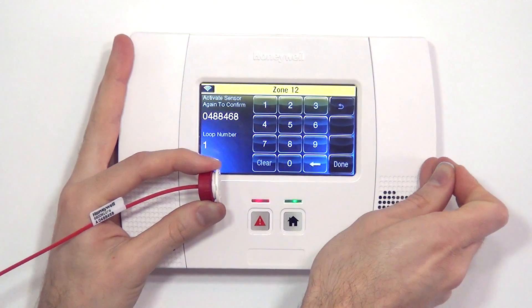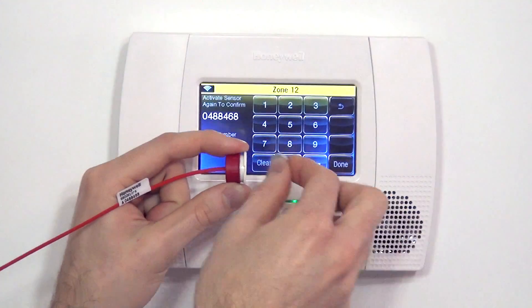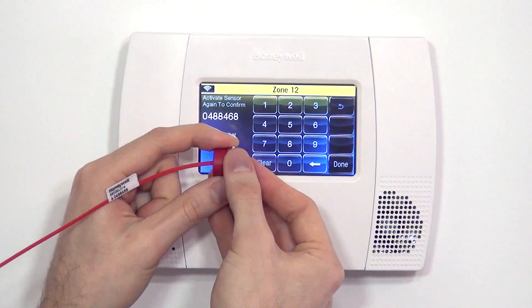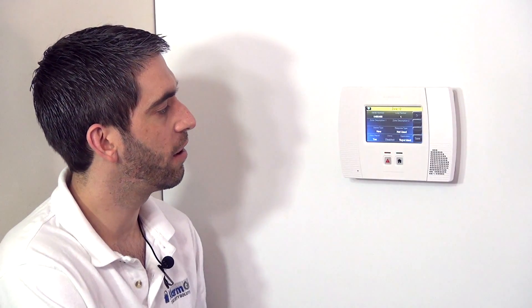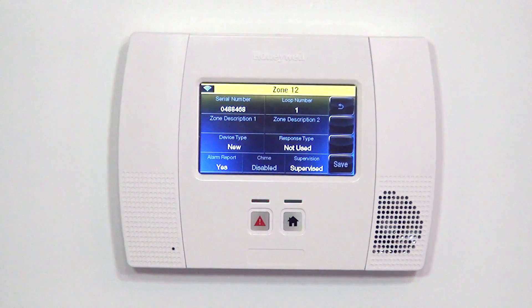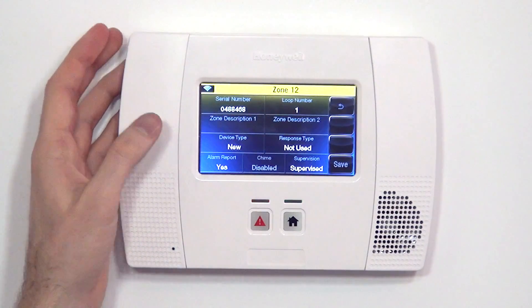With the auto-enrollment process, another advantage is it auto-detects the proper loop, so you really can't make a mistake. Finally, we close the door and reopen it a third time. Now all of the settings we just selected are input onto the zone programming page. We have the serial number and the loop number, and we're ready to set up the rest of the parameters for this particular sensor.